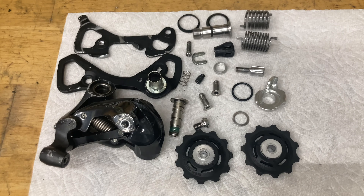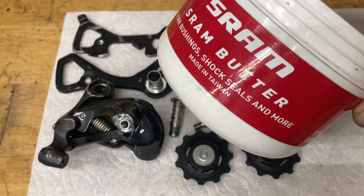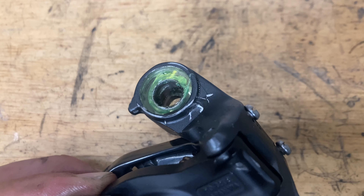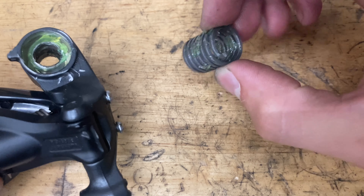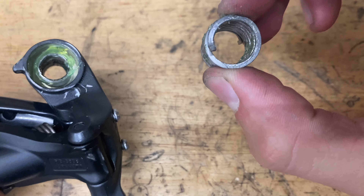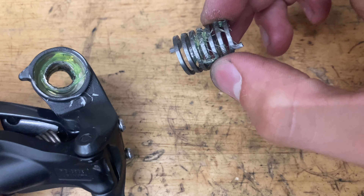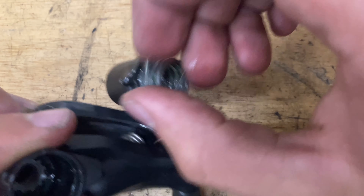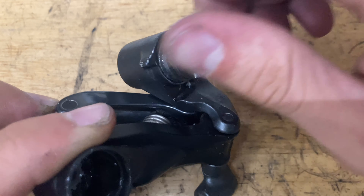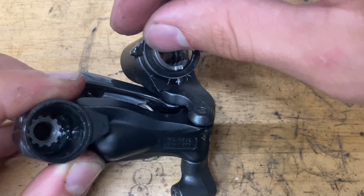Everything is cleaned — now time to assemble. For grease, I'm using Shimano premium grease; you can also use Dumonde Butter — just use something thick and good quality. Grease up the inside of the pinnacle area on all sides, including the back. Get the spring all greased up. You want the side that's recessed facing inward and the shorter side facing up — find the hole and stick it in, then pop it in and put on the seal.